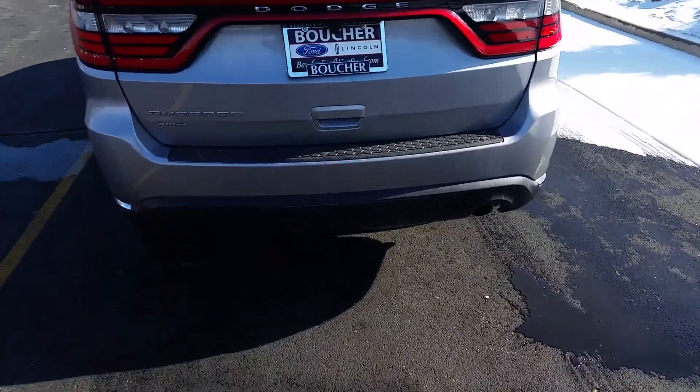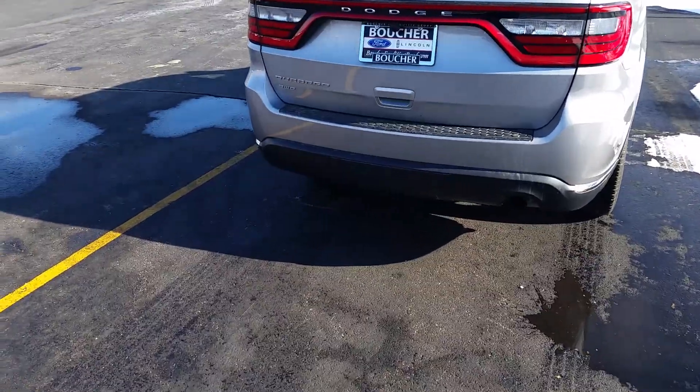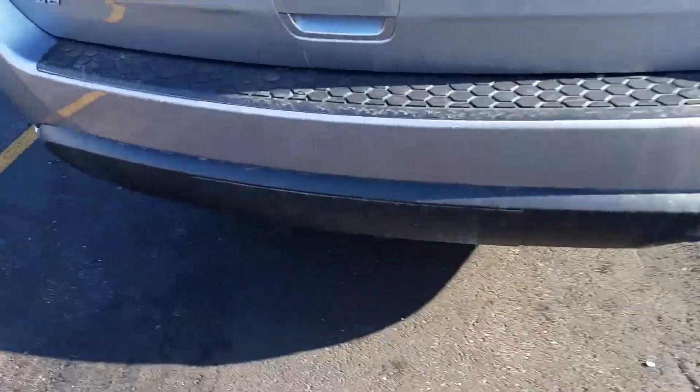On the back here you can see this is going to have the spot for a trailer hitch if you were to want to hook one up in the future.